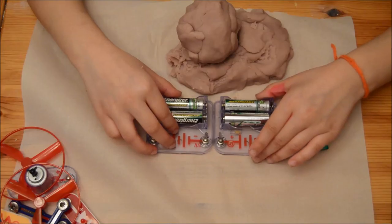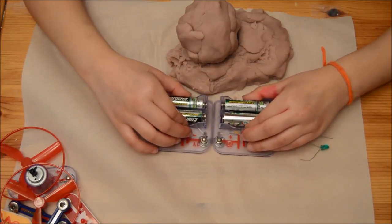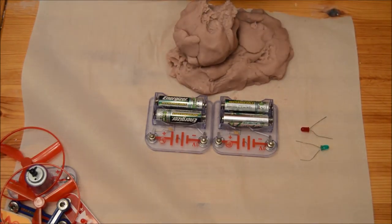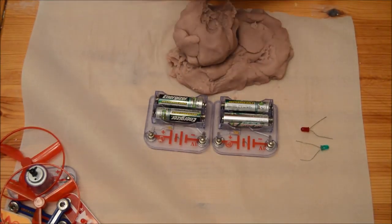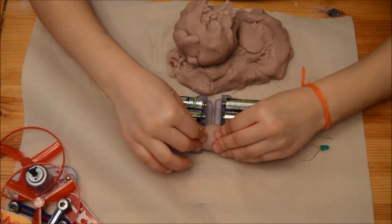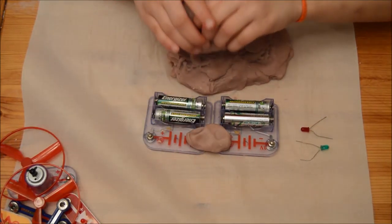First thing you're going to do is get the two battery packs and put them together. Get some dough — don't get too much. Roll it into a ball and stuff it on there. Then get some more dough.